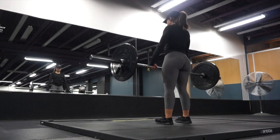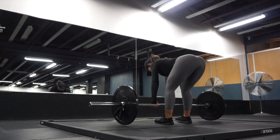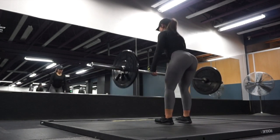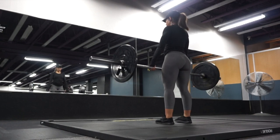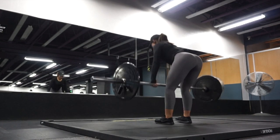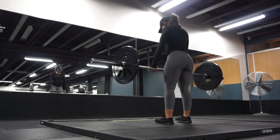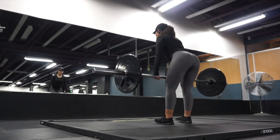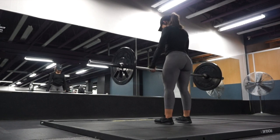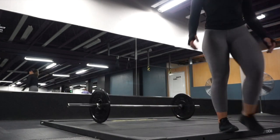Moving on to normal RDLs on the barbell, shoulder width apart — take your time. I just wanted to stick to the basics during this leg workout. I honestly was not feeling the best this day, so I switched to a couple basic workouts towards the end. There is nothing wrong with doing the basics sometimes — like lunges, RDLs, deadlifts, squats. It's necessary to do those things to really build a strong foundation.